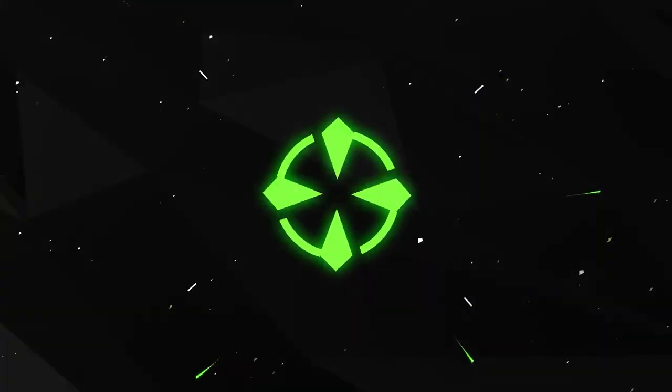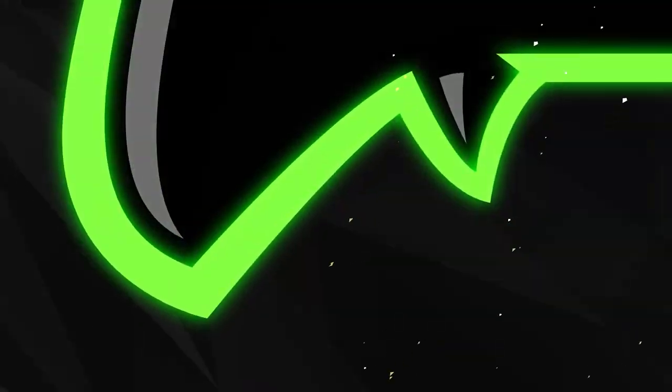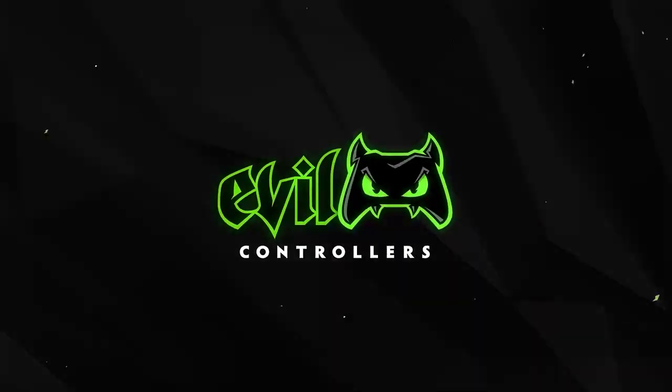Welcome to the Militia Gaming Community. I'm Trigger Militia, and today I'm reviewing the Evil Travel Case from Evil Controllers.